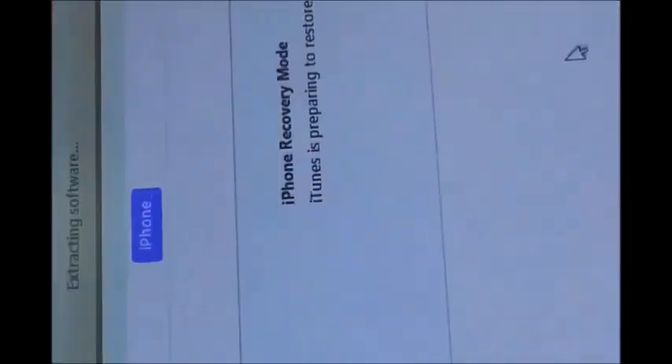Click here to select the file. Select the flashing file and click restore. Now the flashing file will be extracted. The software repair process will begin.